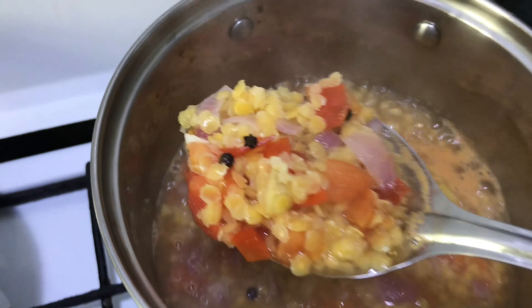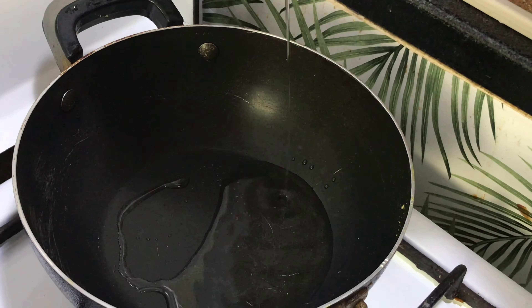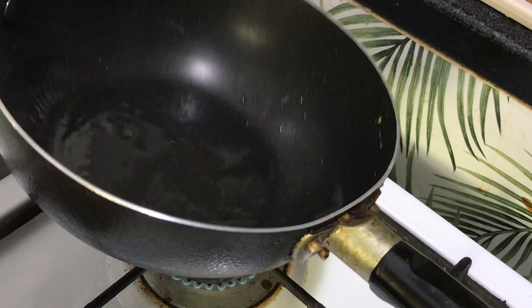Now put coconut oil. Let it get nice and hot. And it is nice and hot.